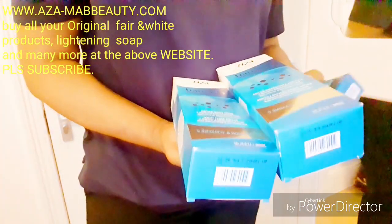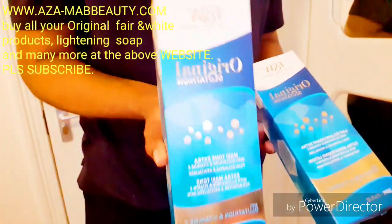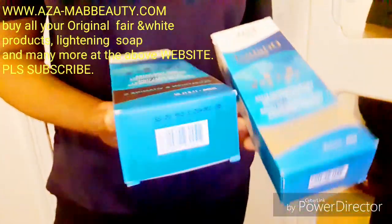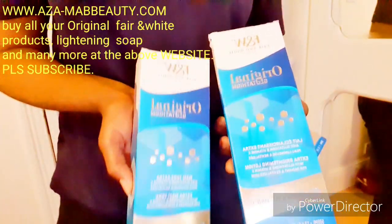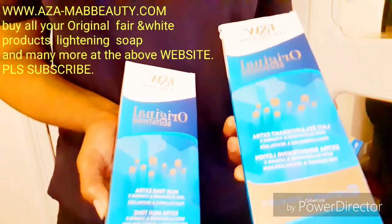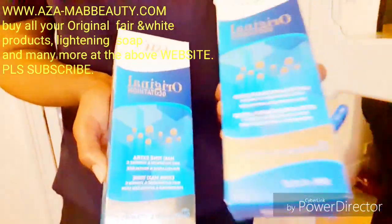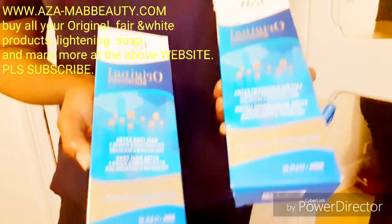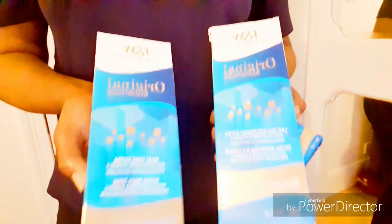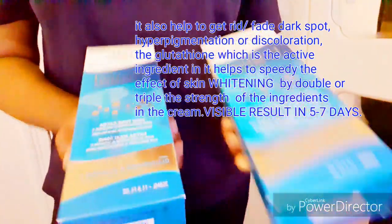For those of you that are light in complexion and just want to maintain your skin, we advise you use this cream to maintain it. For those of you that want two, three, or four shades lighter, this cream is very active. As the name implies, extra brightening lotion — and we know the benefit of glutathione: it helps to triple or double the effect of skin lightening ingredients to give that skin that brightness, whiteness, and lightening effect speedily.